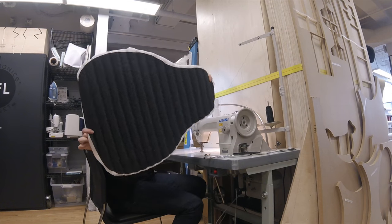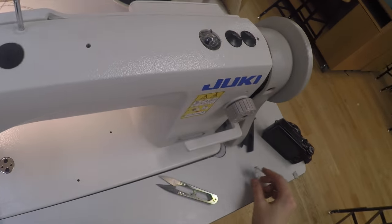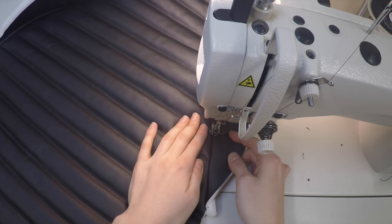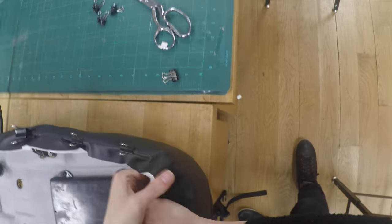I used small binder clips instead of pins to hold the pattern pieces together before stitching and also to the pan while fitting. I used a heat gun to soften the vinyl ever so slightly when it came time to fold at a seam or wrap tightly around the pan.